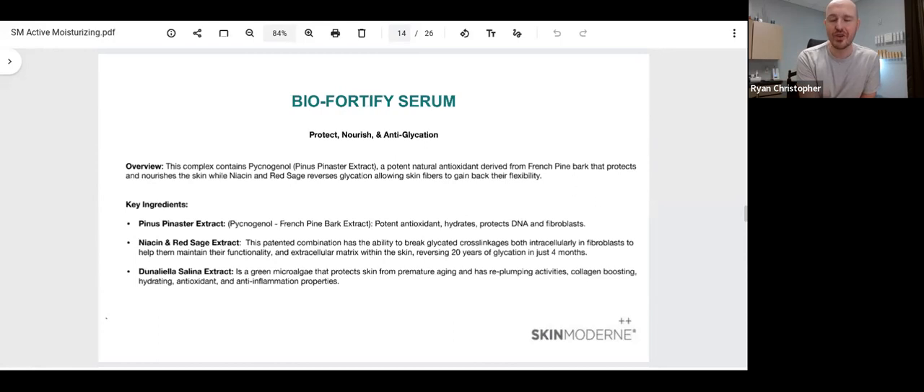Another serum I'm a big fan of is the Bio Fortify Serum. The Bio Fortify Serum features unique ingredients like French pine bark extract, which is a really strong antioxidant and also has its own humectant property, plus niacin blended with red sage extract, which has shown in clinical studies to help increase and thicken the extracellular matrix within our skin, helping fibroblast activity to become more active and ultimately producing more collagen and plumping the skin. In a lot of our protocols, we even include the Bio Fortify Serum as one of the key serums to utilize alongside the Nano Fusion device.